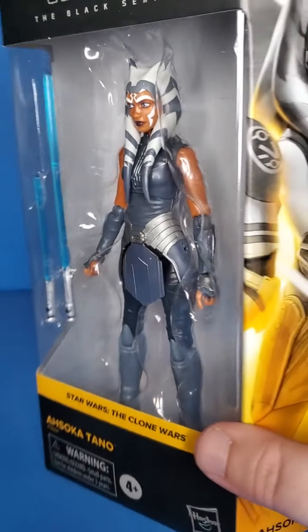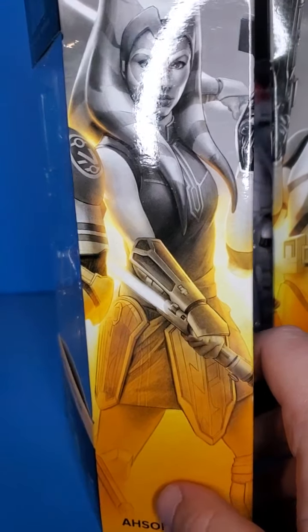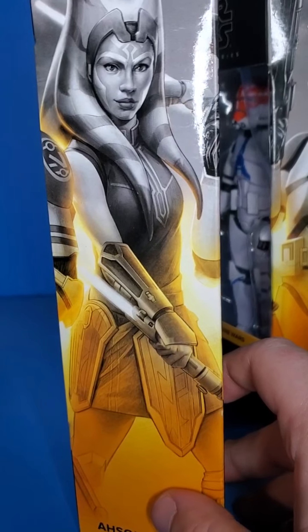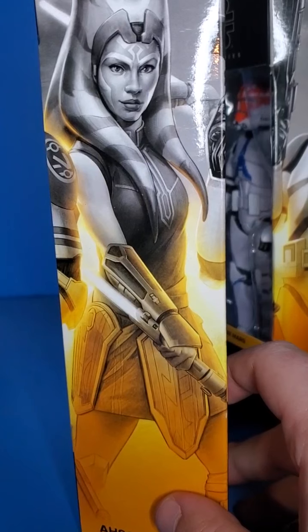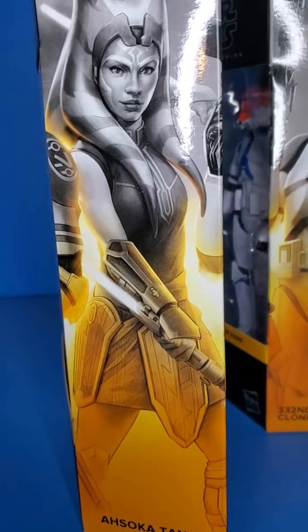They have not given us a Mandalorian Ahsoka yet, so this is my favorite Black Series look for Ahsoka as they only have the Rebels version. This was an essential. Clone Wars Season 7 was amazing in my opinion — just some of the best Star Wars I've ever seen in my life. It was absolutely amazing. If you haven't had a chance to check it out, go check it out.